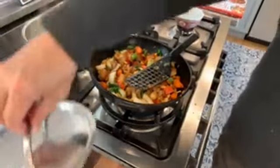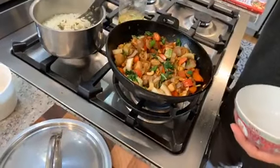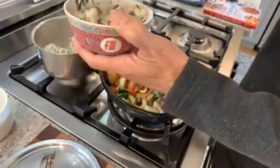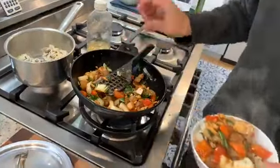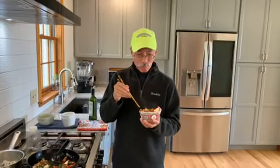Here's our rice — this is white rice mixed in with some wild rice, which you can pick up at the grocery store. Let's grab some of this cashew chicken. Yum! There you have it — cashew chicken from my new cookbook. Ooh, a little spicy! Thanks for joining me and we'll see you next time.